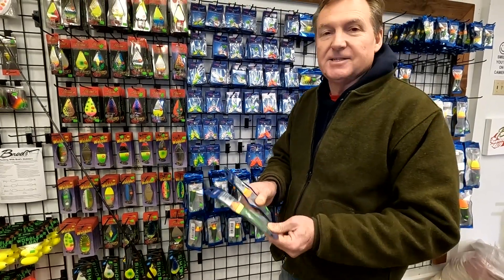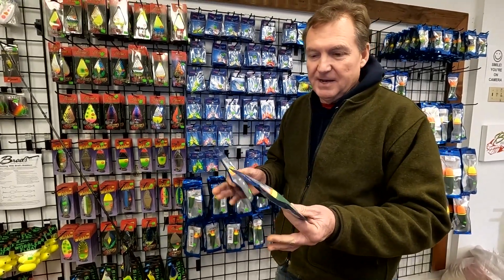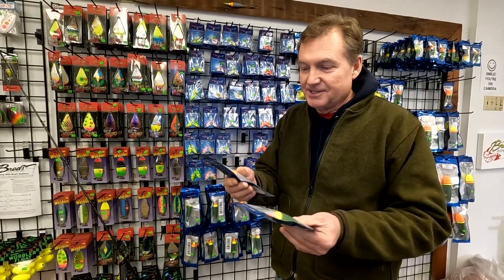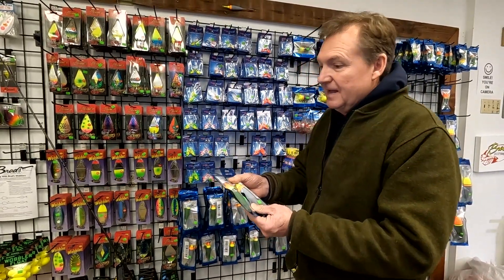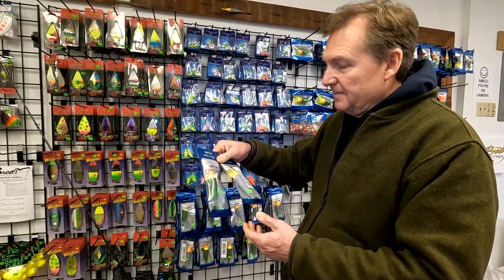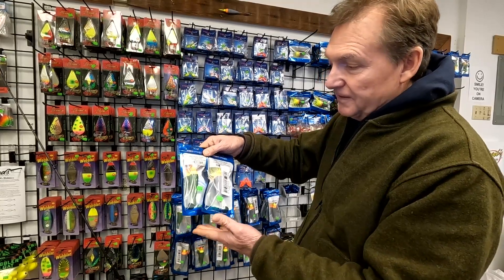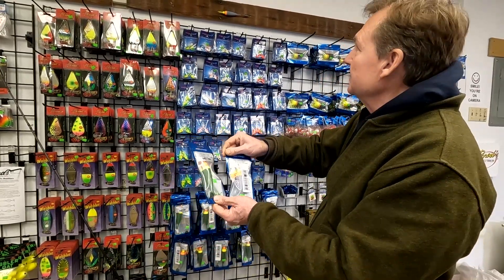For winter steelhead, a lot of you guys are float fishing with beads, bait, or whatever you're using with floats. We got some new floats in the shop that you want to check out. Floats have been a little bit hard to come by, but we've got these new Driftmaster floats from Fishfield that are really awesome.